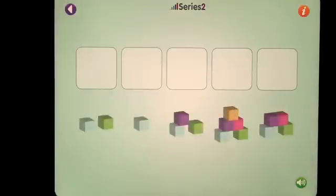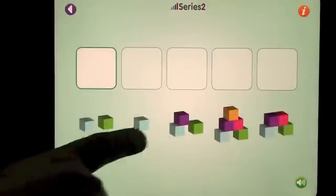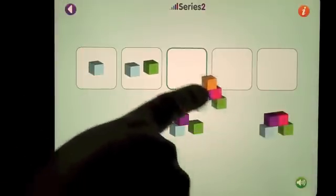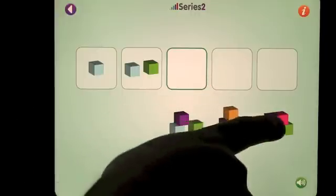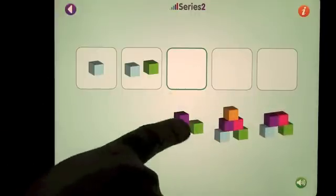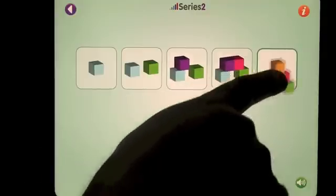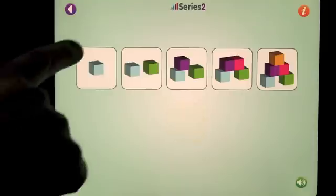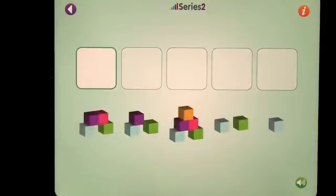Let's have a look at blocks. Again, starting with the least number of blocks. If you get one wrong, it will simply make a noise and move back out of the space. There's a nice reward of a smiley face if you get it right. The blocks will appear back on the bottom afterwards, and it'll continue to do this as long as you want to play that series, just in more random orders.